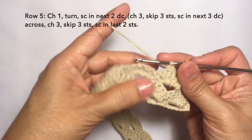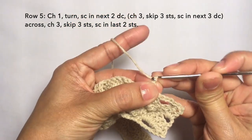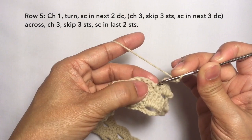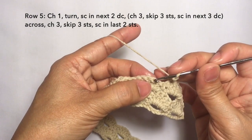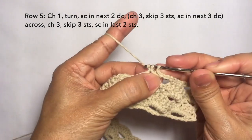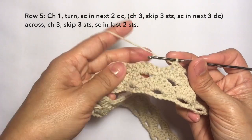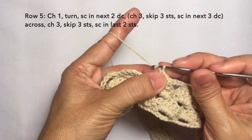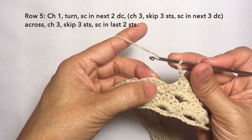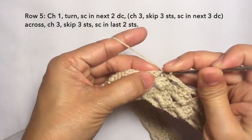Then repeat the pattern: chain three again — one, two, three — and then skip three stitches again: one, two, three — and single crochet in the next stitch: one, two, another one on the next stitch, and another one on the next stitch. So repeat this pattern — chain three, skip three stitches, and single crochet in the next three stitches — repeat this pattern across. I'll be cutting off the video and I'll be back towards the end of the row.